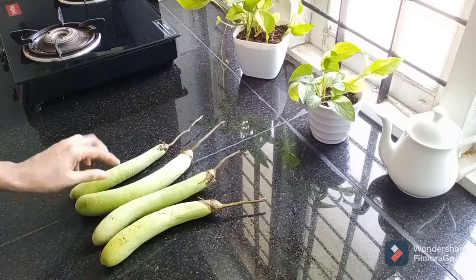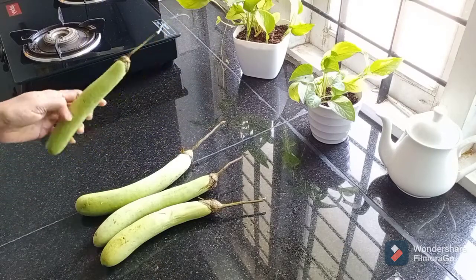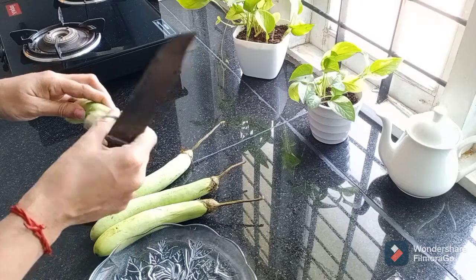Hello everyone, welcome to this video. I am going to fry 4 dishes in this video.